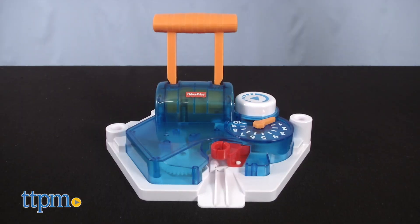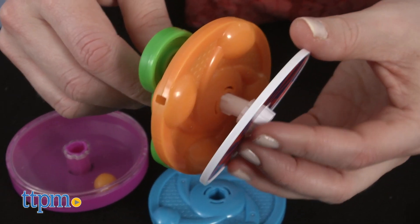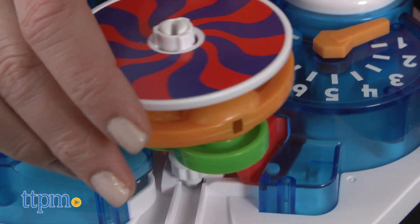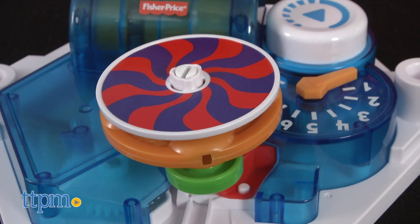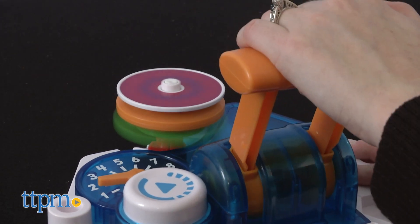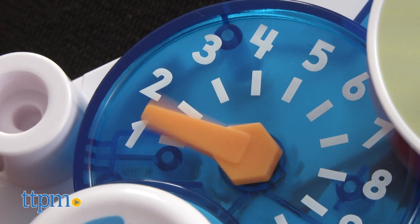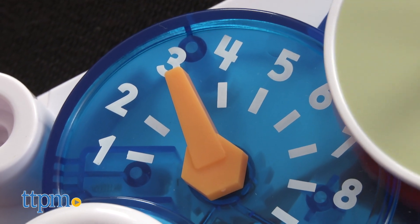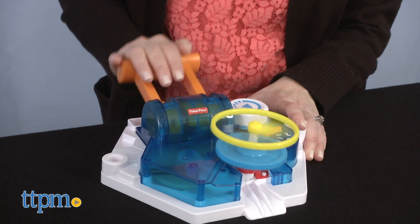This toy comes with a launcher mechanism that launches different spinner combinations. They're kind of like tops. How far the spinner goes and what it does all depends on the spinner that kids create and how many times they pump the launcher before launching. Each pump causes the energy meter to move up by one, so a one would be low energy, while a ten would be the most launching force.